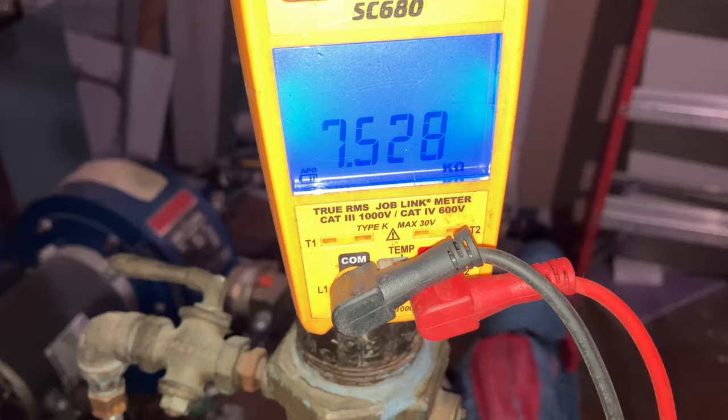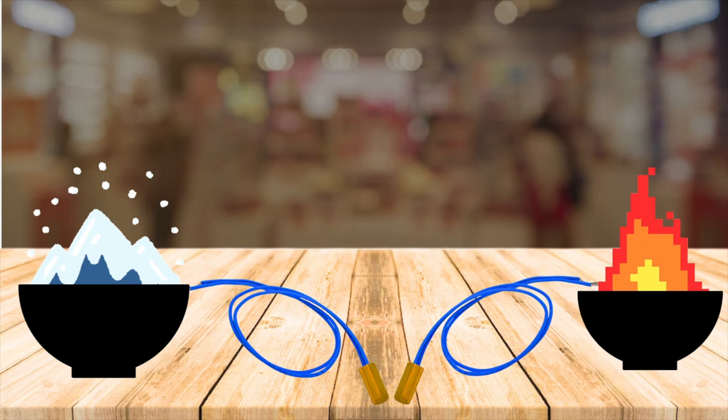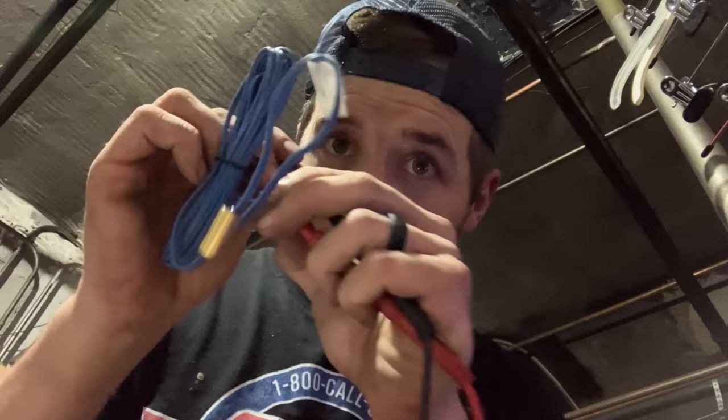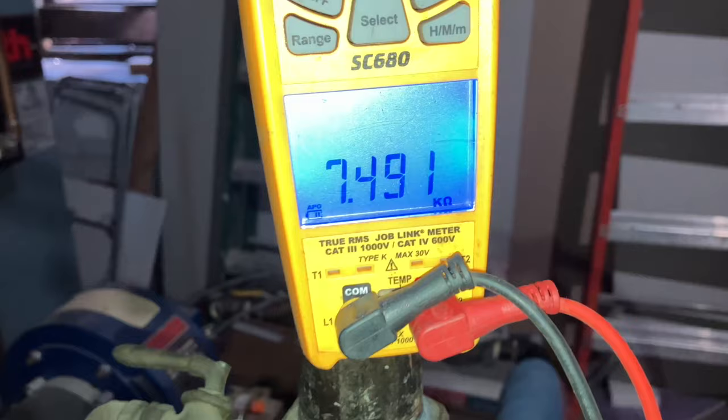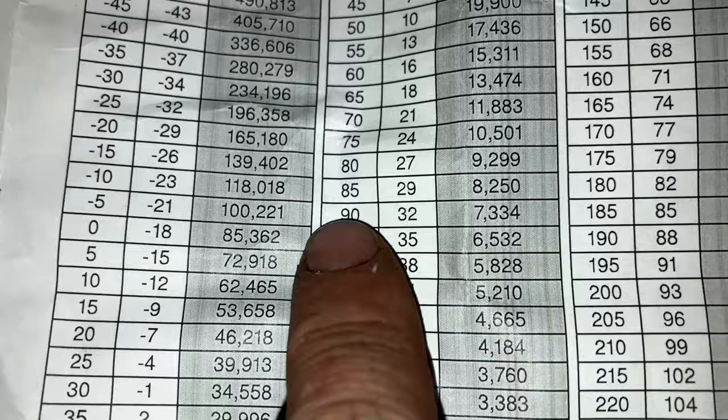We're getting a reading of 7520 — it's counting down. Anytime you want to do something like this, it's good to let everything sit in the same room, really close to each other, so they're at the same general temperature and you get a more accurate reading. We do the same thing with our sensor — it reads 7.491 kΩ, so 7491 ohms. That's close enough to 7500, which puts us at about 89 degrees.